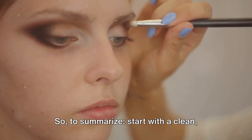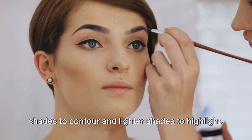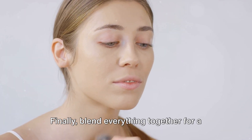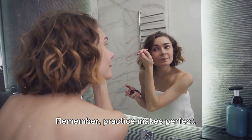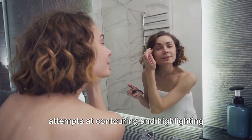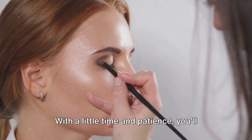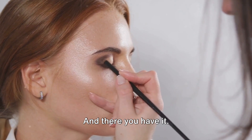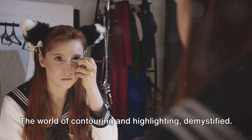To summarize: start with a clean, primed face, apply your foundation, then use darker shades to contour and lighter shades to highlight. Finally, blend everything together for a natural finish. Remember, practice makes perfect. Don't be discouraged if your first few attempts don't turn out exactly as you'd hoped. With a little time and patience, you'll soon be able to sculpt and define your features like a pro. And there you have it — the world of contouring and highlighting, demystified.